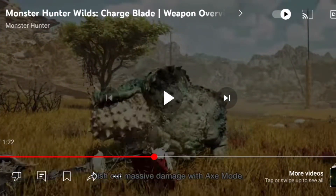Charge Blades are ones where the sword and shield just morphs into an axe — the shield becomes the axe piece. As you can see, you charge your phial in sword and shield mode and then discharge it in axe mode. It's definitely one of the cooler looking weapons in Monster Hunter, and even though it's one of the more technical weapons, it's historically been seen as one of the more powerful weapons, right up there with the greatsword, because it dishes out a huge amount of damage at once.